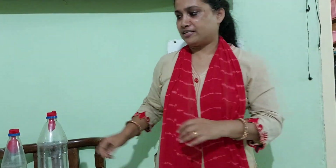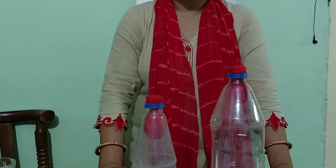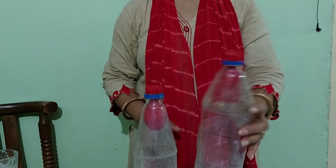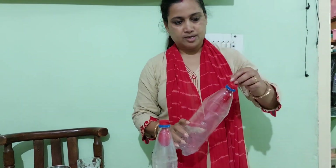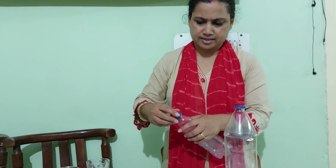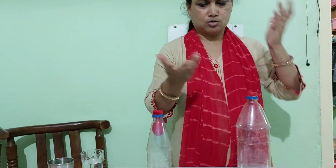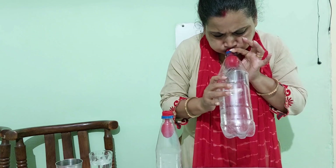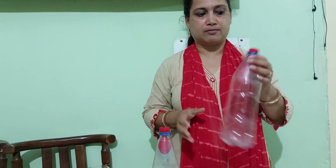Another example — I have two bottles. Can I blow up a balloon inside this bottle? The bottle looks empty, so I should easily be able to blow it, right? Let's see. I am trying to blow the balloon — but something is wrong. This bottle is empty and yet I am trying to blow the balloon and I am not able to inflate it.